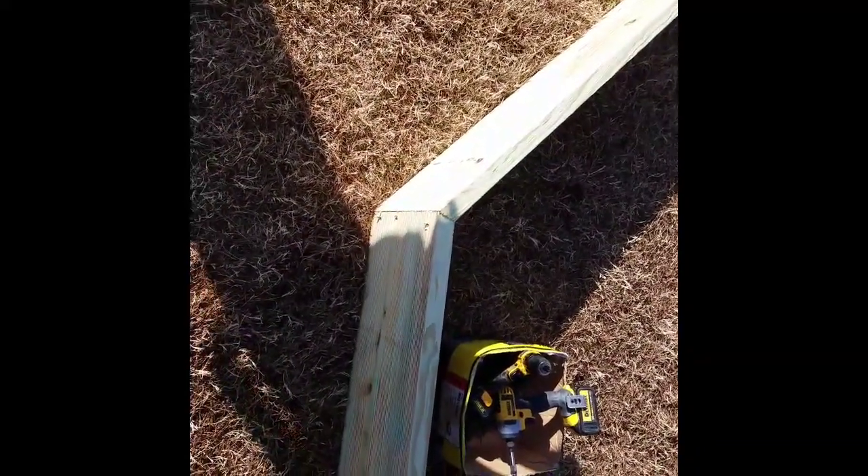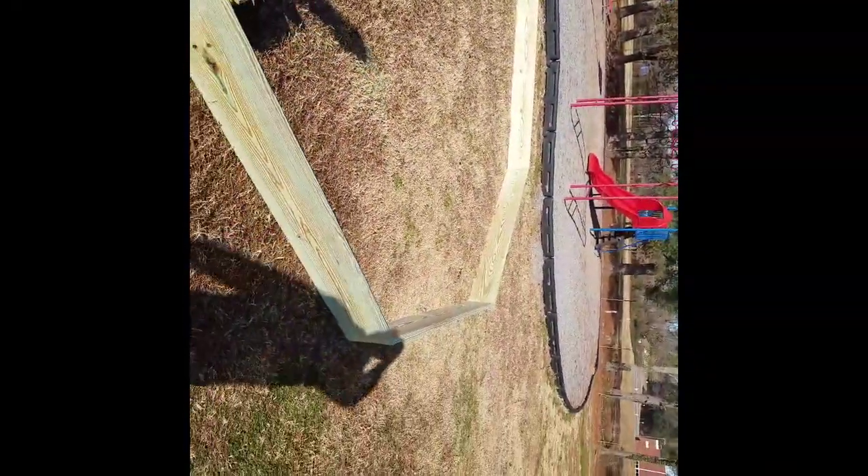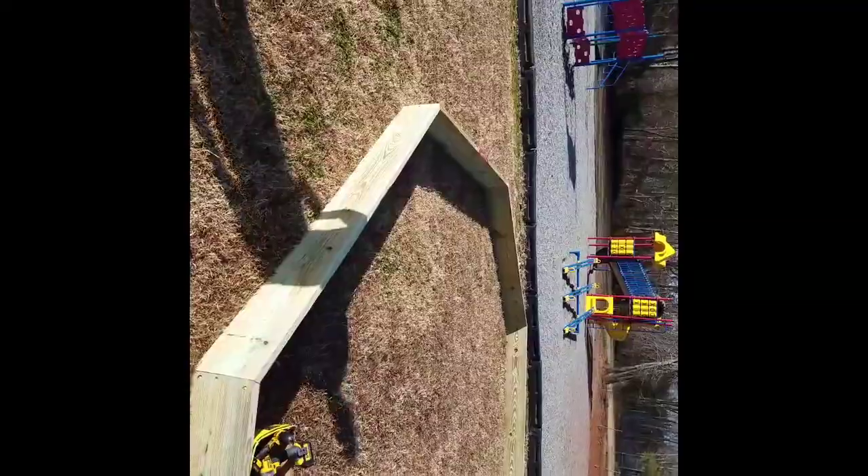Today we're building a gaga pit. I've never even heard of one of these, but here we go. It's a big pit for kids to play dodgeball in.